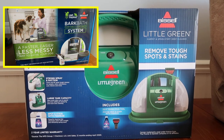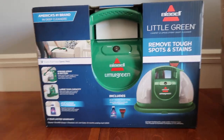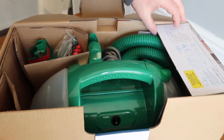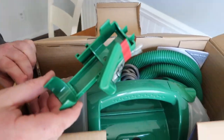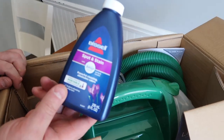When it arrived, it showed up in this Bark Bath box, so I thought Walmart sent me the wrong thing. But opening up the box, there it was. I guess for shipping purposes, because of a weird indentation in the box, they packed it that way. My husband is helping me with the unboxing, and there are a lot of little gadgets and add-ons for this machine.